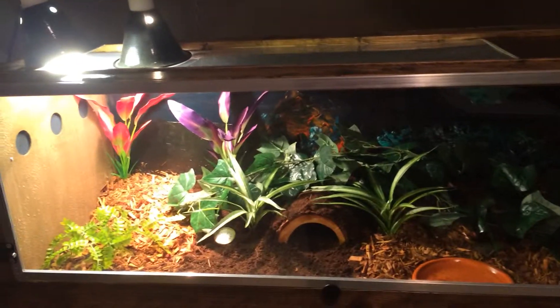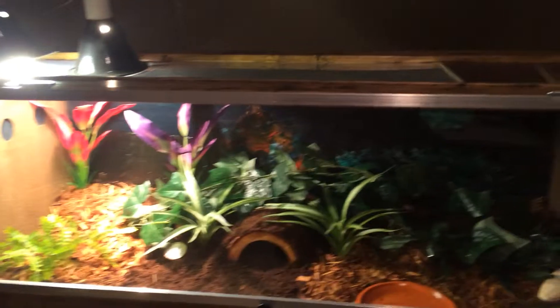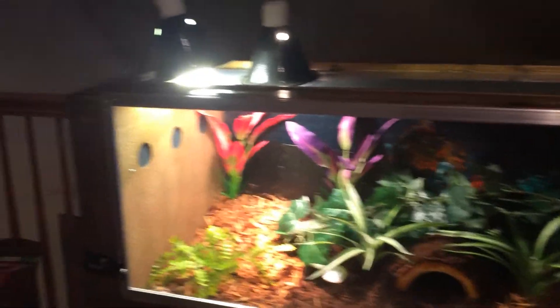Hello everybody, this is going to be a care video on my Redfoot Tortoise Sheldon. He has just gotten an upgraded cage. This cage is 4 feet by 18 inches by 18 inches.